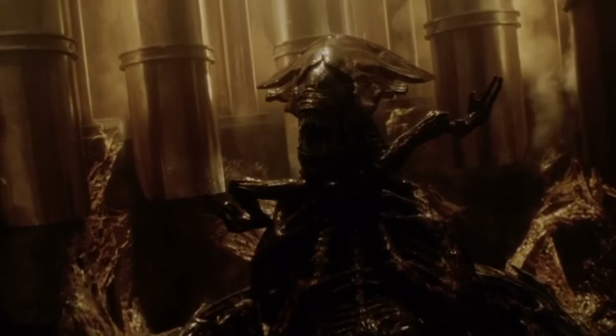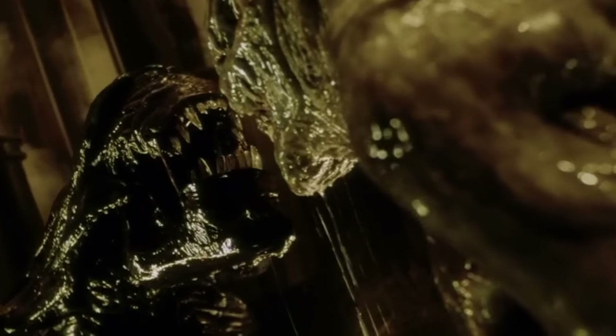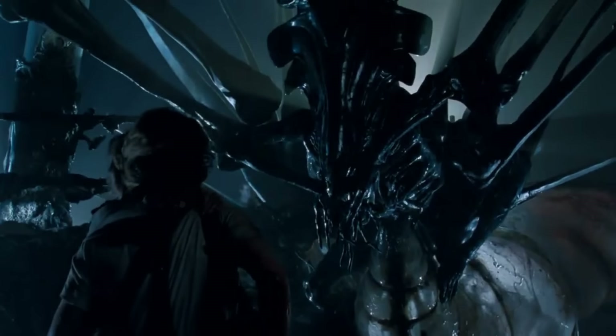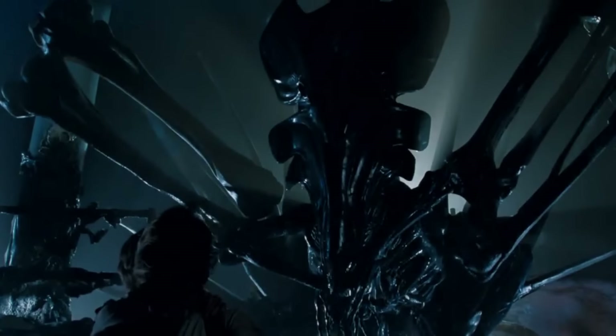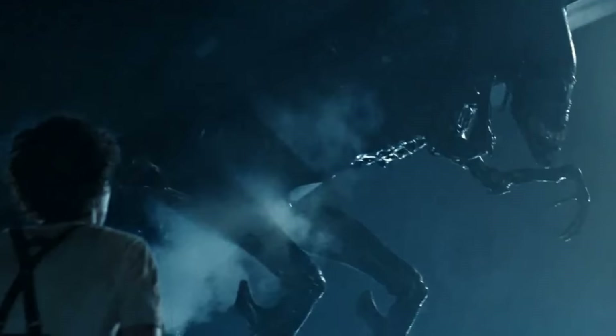Welcome, ladies and gentlemen, to another marvelous video. Today we are jumping into the world of Aliens. The Aliens franchise has always been a fan favorite — people love seeing terrifying extraterrestrial beings that could haunt their dreams for weeks. So let's explore all the xenomorph queens in the series, in all their terrifying glory.